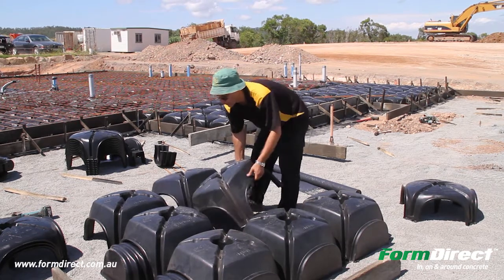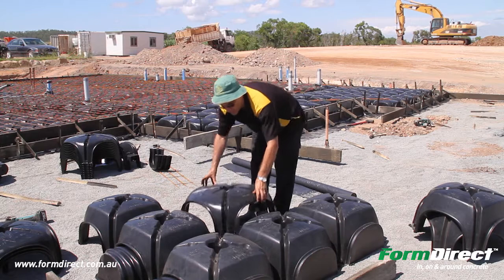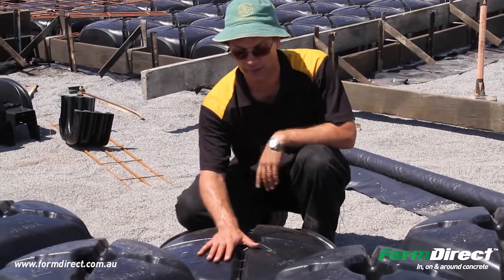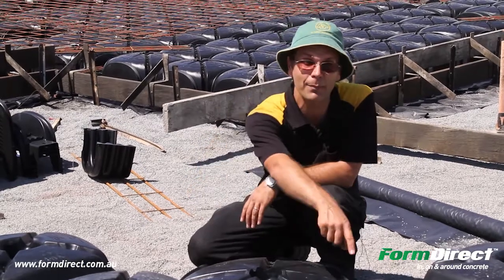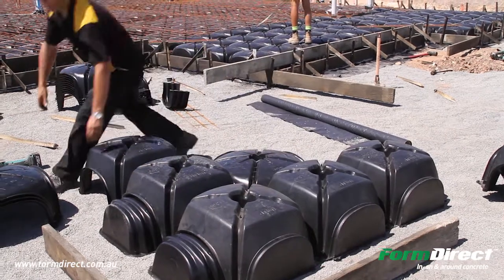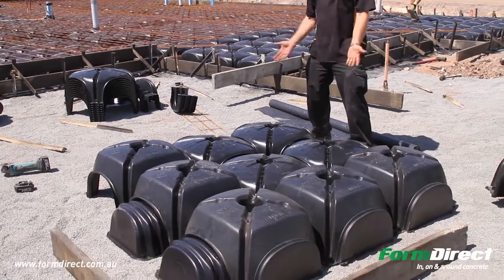Where you have your penetrations — say for instance a bracing wall or a wet area — these are your lower domes. The lower dome sits there, and straight away you've got a 90mm difference between the higher and the low. This is ideal for bracing walls and for your wet areas for your showers. The arch is the same, so everything is adjustable — those batons and caps are all adjustable with both dome types.